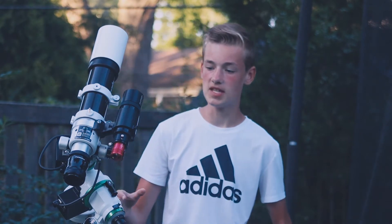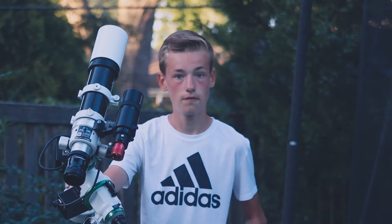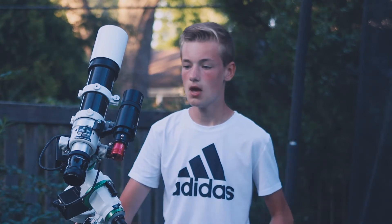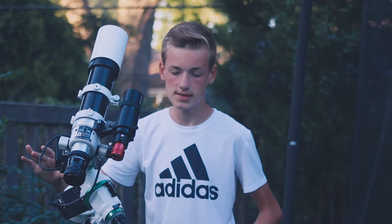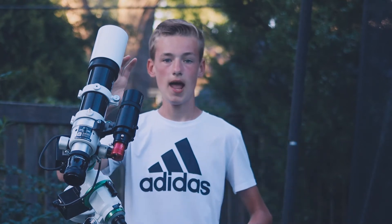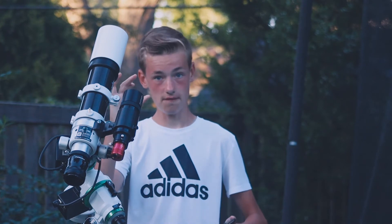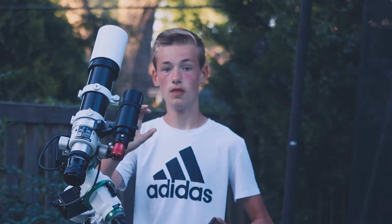So how you counteract that is by getting one of these things — a German equatorial mount for astrophotography. These things you point at anywhere in the night sky and they actually have motors inside that track at the exact rate that the night sky moves. So you should, in theory, lock on to a point in the sky and have it stay fixed in the field of view the whole night.